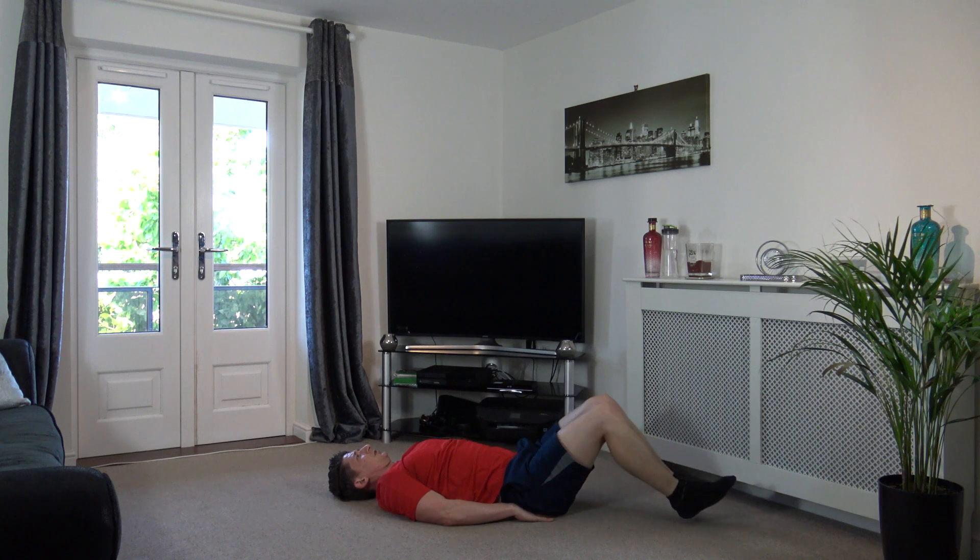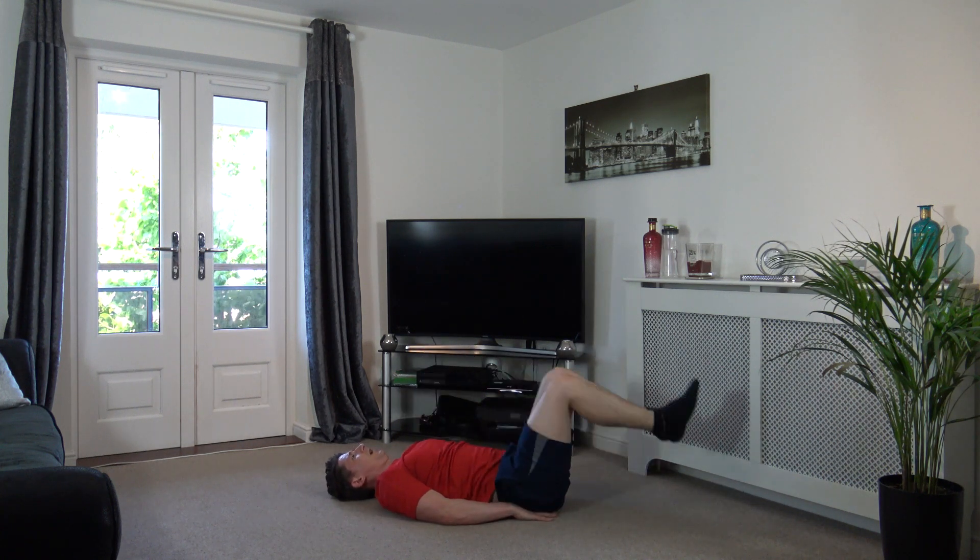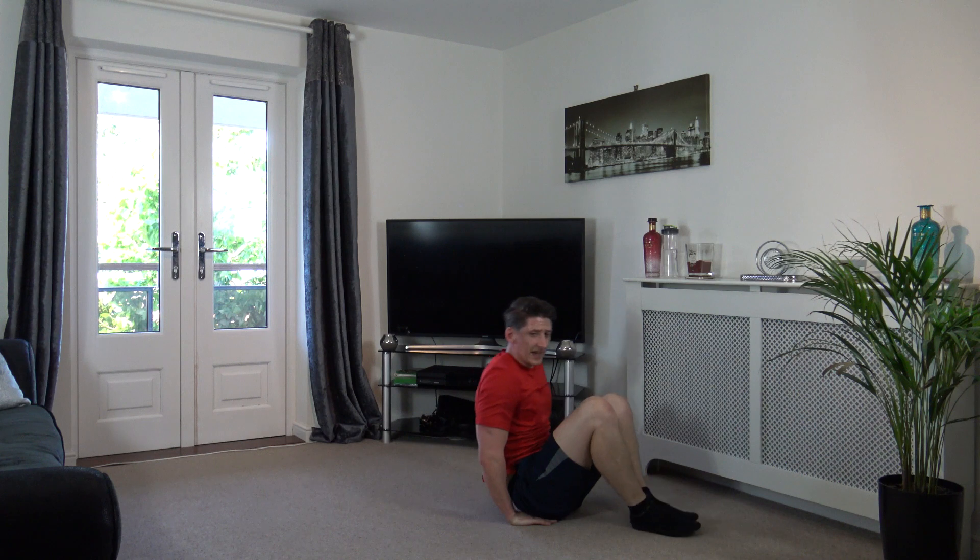Make sure the heels do not touch the ground - this will keep tension on those abdominal muscles. There we go, come on, keep it going. You guys are doing awesome. Perfect, three, two, one. Excellent.